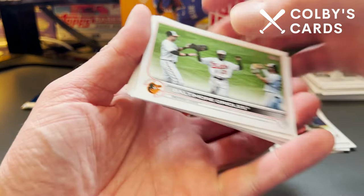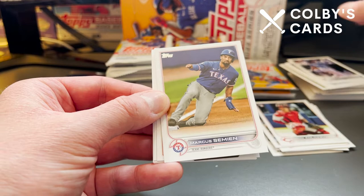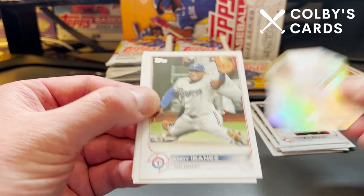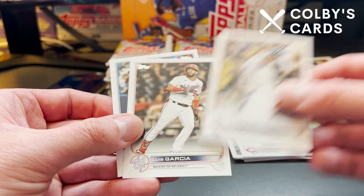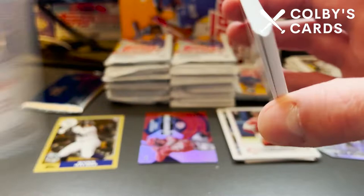I opted for the regular hobby box versus the hobby jumbo to save money since I wasn't super impressed with the checklist. I'll probably also be getting other products like retail versions, hanger boxes, and fat packs of Series 2. Definitely be on the lookout as those get released. We've got Max Muncy, Luis Garcia, and Corey Dickerson — he's a former Pirate. Kind of weird to see him in a different uniform. He's been bopped around all over the place — played for the Marlins and now plays for the Blue Jays.